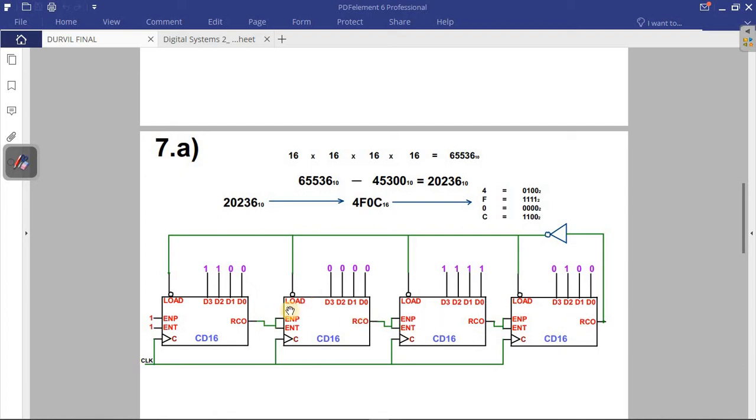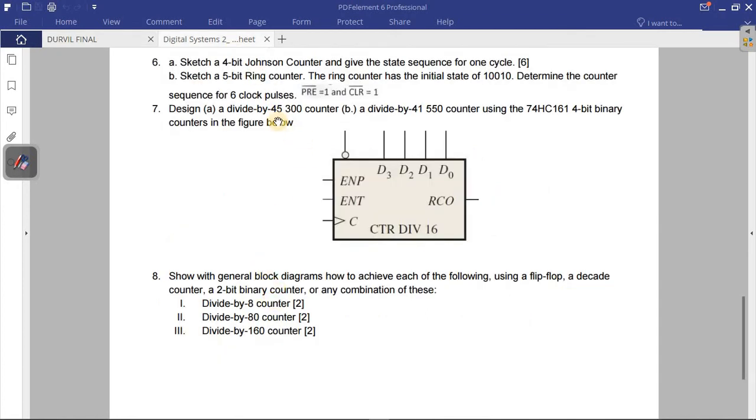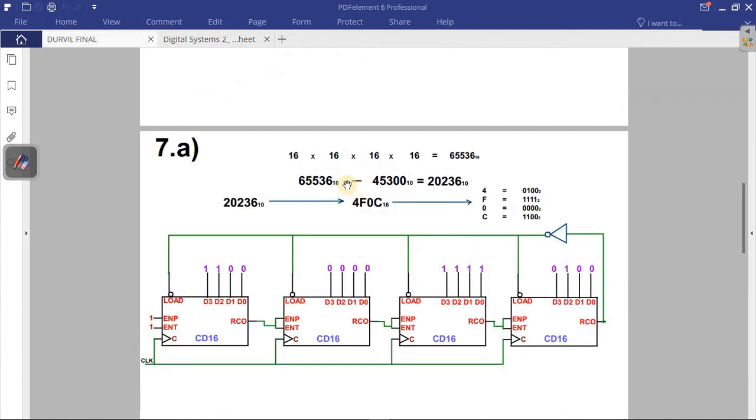With four logic symbols giving 65,536, I subtract the target number 45,300 to get 20,236 — written in decimal. I take that number and convert it to hexadecimal, then convert from hexadecimal to binary. Alternatively, you can convert directly to binary.